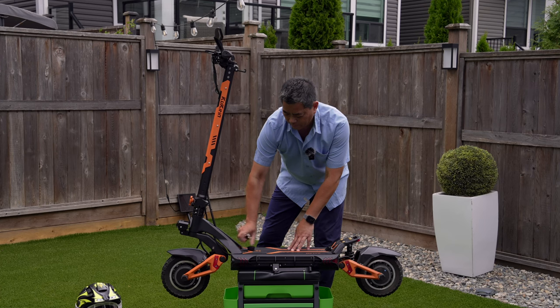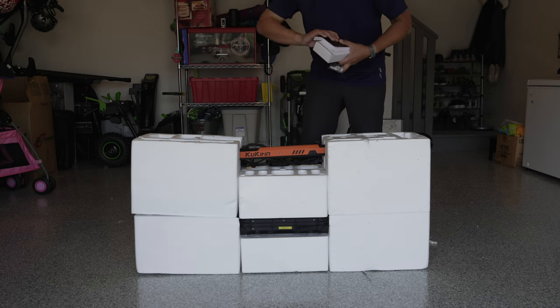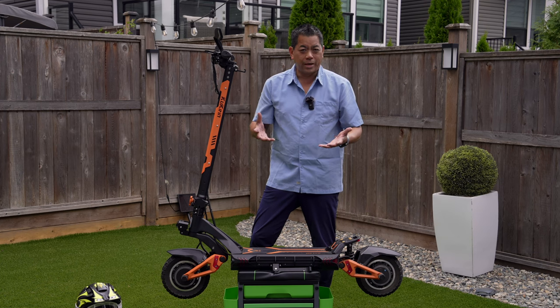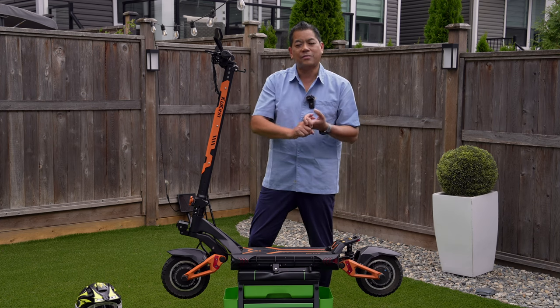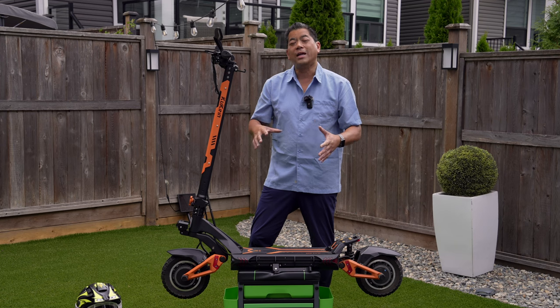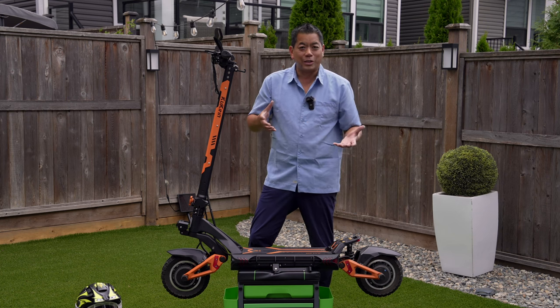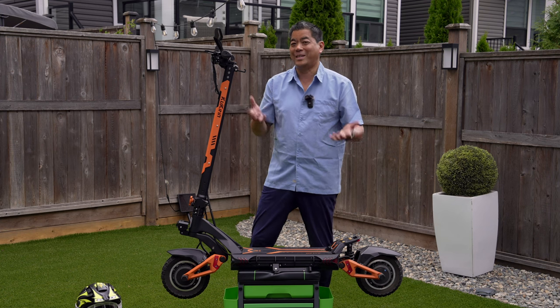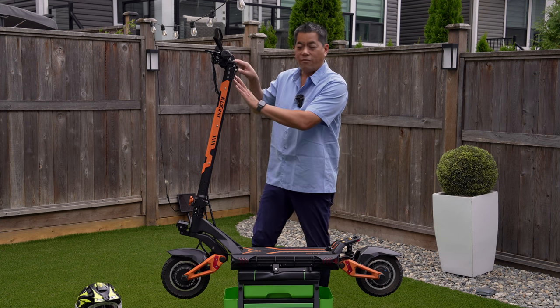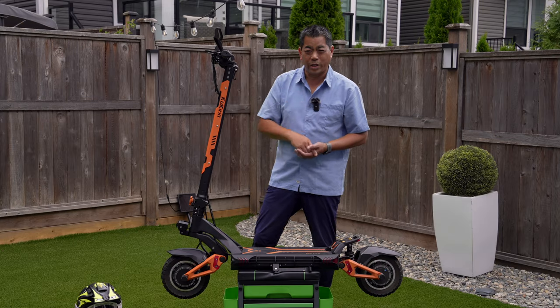Another tip: if you buy one of these G3 Pros, it comes with one charger, but I highly recommend you buy a second charger — it's about 50 bucks. First of all, you'll charge twice as fast. Also, if you have a problem with your charger — maybe you forgot it at work or something happens to it — mine actually stopped charging and Kukirin sent me a new one, but it took about 12 days to arrive. If this is your form of transportation, you're going to be out of commission for a while without a charger. So having that extra one is really going to help.